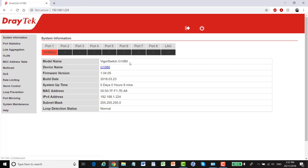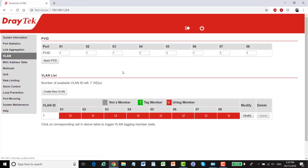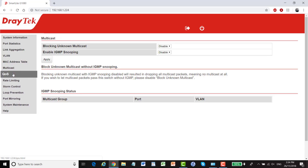Here's our system information page — model name, device name, firmware version, build date, system uptime. Here are the device's MAC address and IPv4 address. This switch only supports IPv4; there's no IPv6 support. In the menu we have port statistics, link aggregation, VLANs, and a MAC address table which shows us all the connected devices.